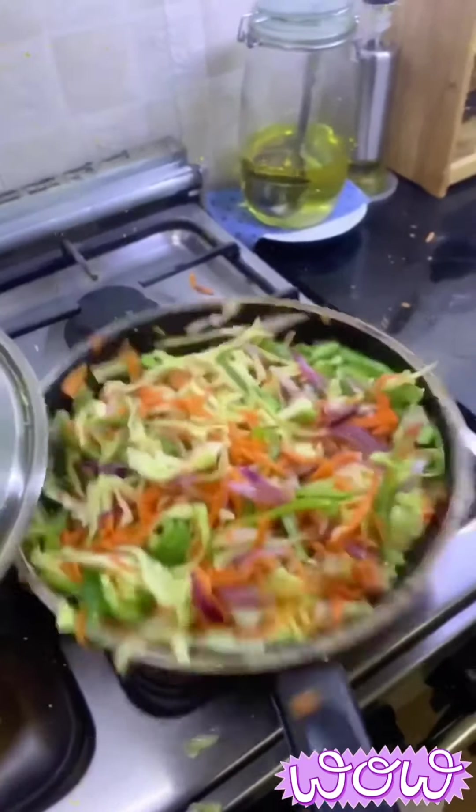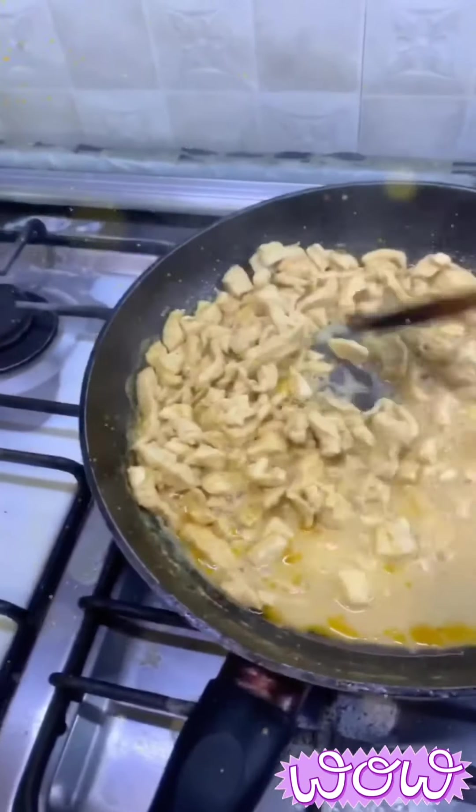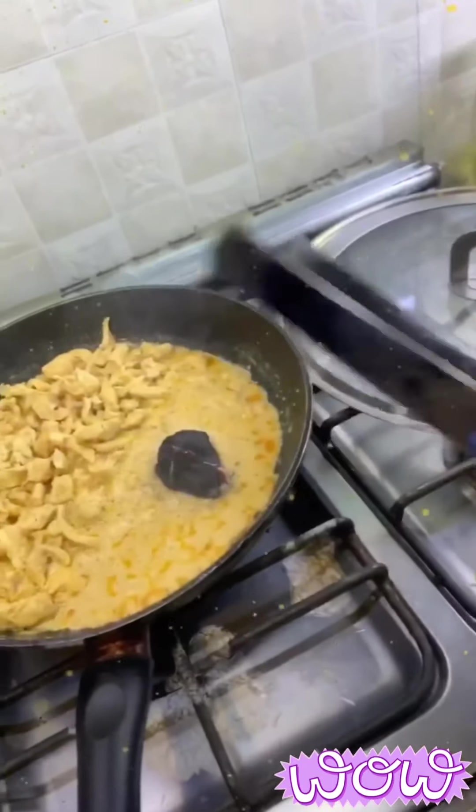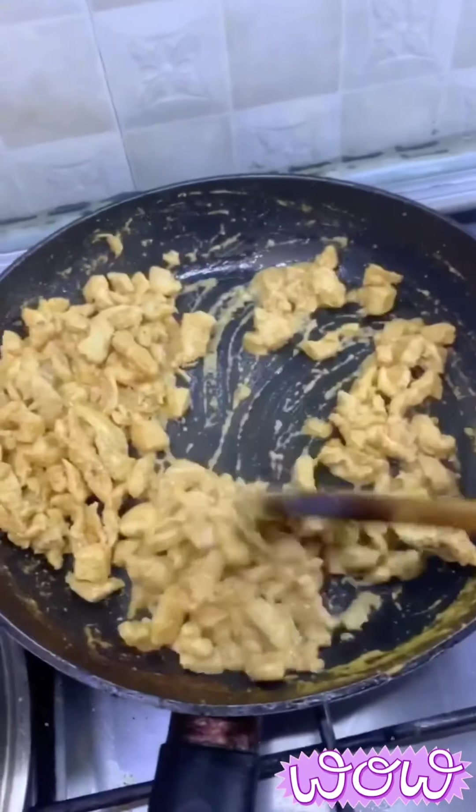Meanwhile, the chicken is almost cooked. We will heat the coal to maximum and put it on the oily part of the chicken. Let the chicken absorb the smoky flavor, then discard the coal after 2 minutes.